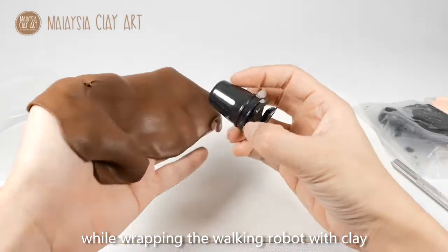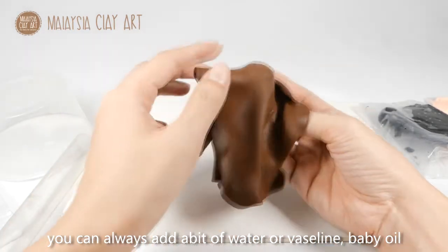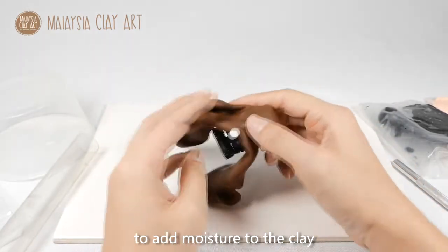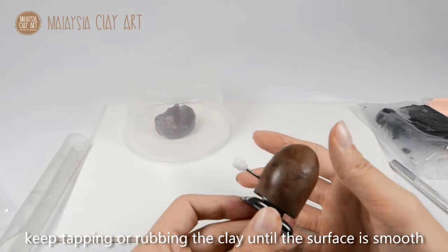While wrapping the clay over the walking robot, make sure the air dry clay is quite moist so it blends in better. You can always add a bit of water, vaseline, or even baby oil to add moisture to the clay. Keep tapping and rubbing the clay with your fingers until the surface is smooth enough.